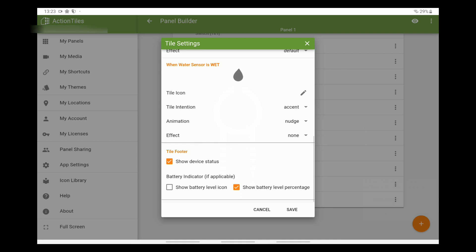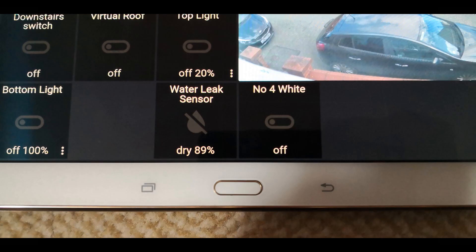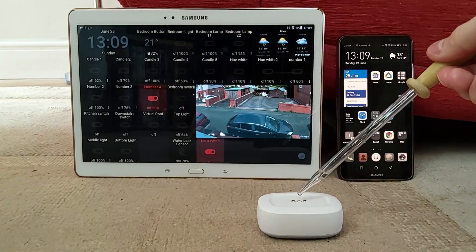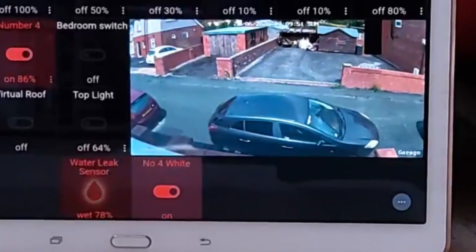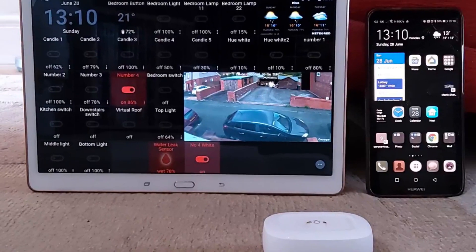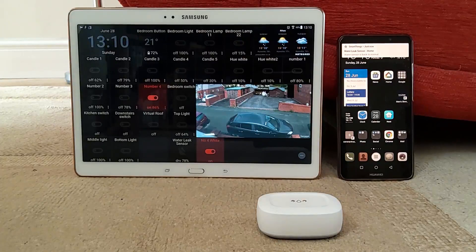Here is how the water leak sensor looks on Action Tiles. A demonstration of how quickly the tile reacts to the sensor getting wet — very quick, instant reaction.